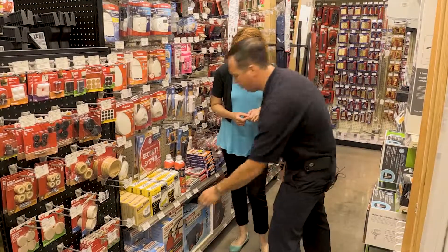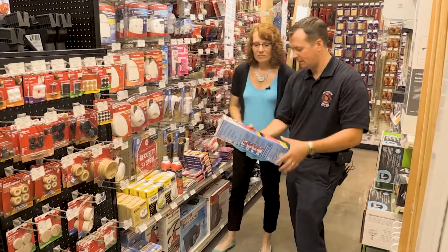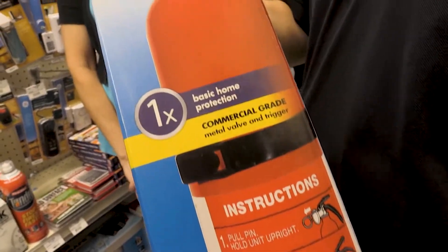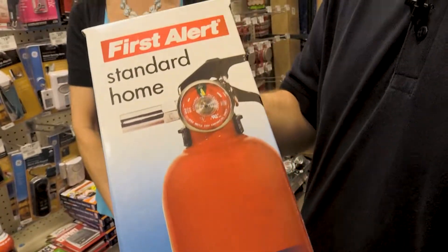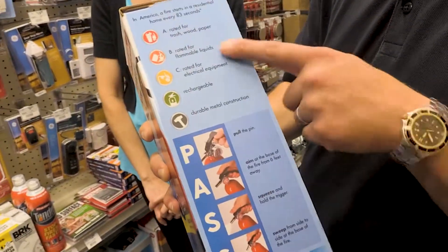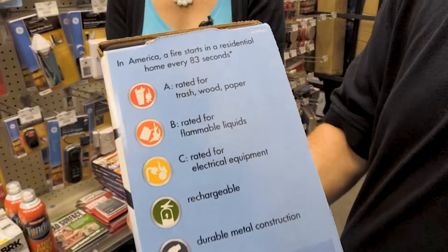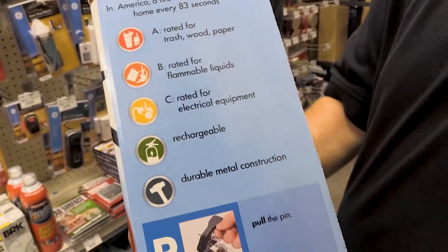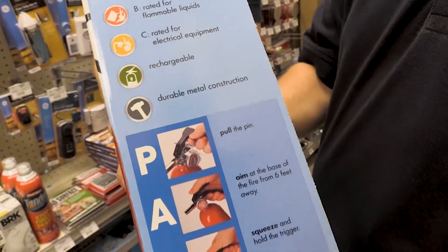Your standard home fire extinguisher is going to be what they call an ABC rated fire extinguisher. It's got symbols and numbers. This one says it's good for trash, wood, paper, flammable liquids, and electrically charged equipment — so pretty much anything in your home, this fire extinguisher is going to be able to extinguish that fire.